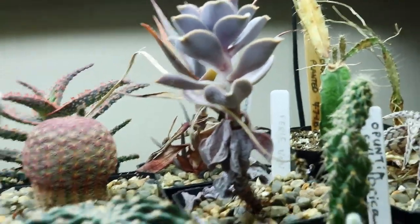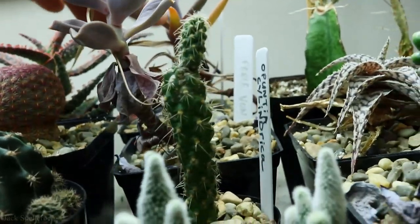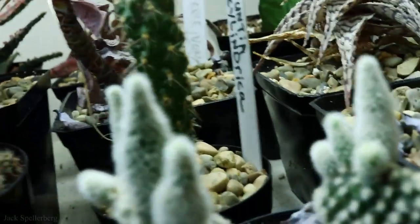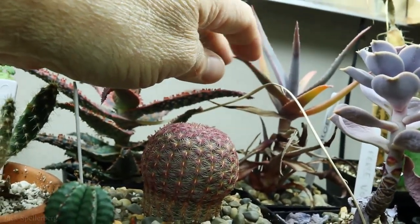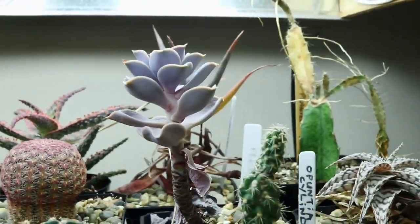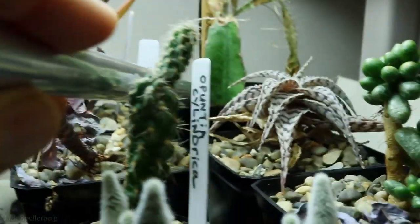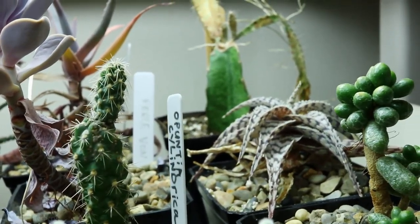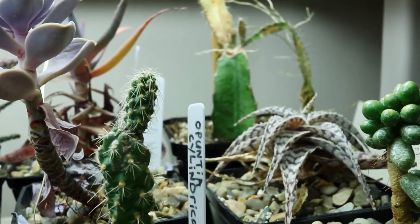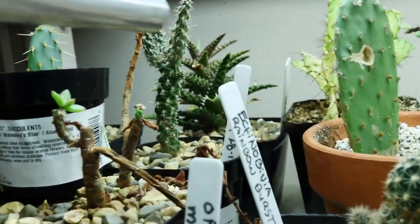Next to the red aloe is another aloe — the Walmsley's Blue right here. It's getting kind of tall and lengthy but all in all it looks pretty good. This right here is a dragon fruit — it's kind of the remainder of all the pieces I've had. I tried to grow it outside but couldn't seem to find a good spot to get them to grow, and that's about what I have left. So that's kind of a flop for me.